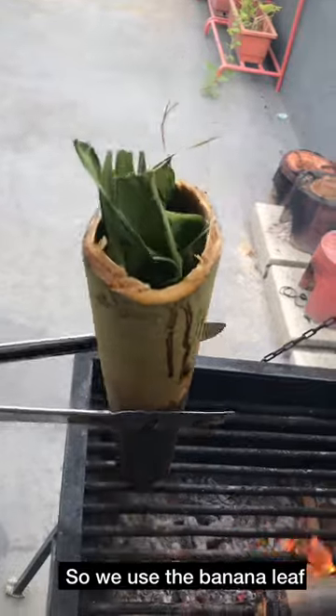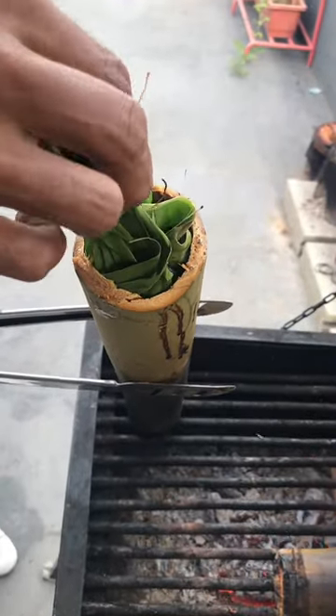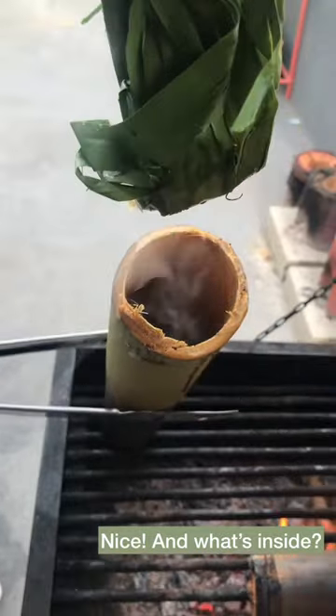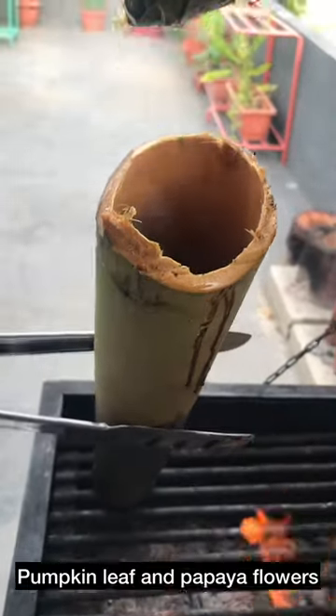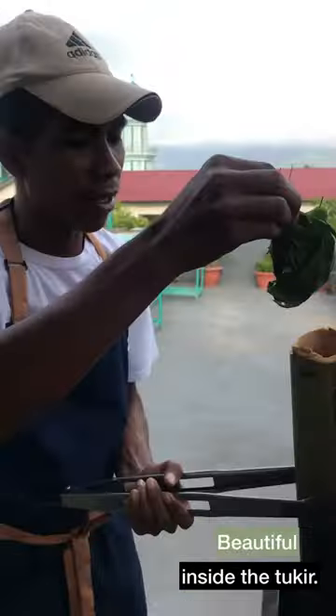So we use the banana leaf. And what's inside? Pumpkin leaf and papaya flower inside, with two carrots. Beautiful. Thank you.